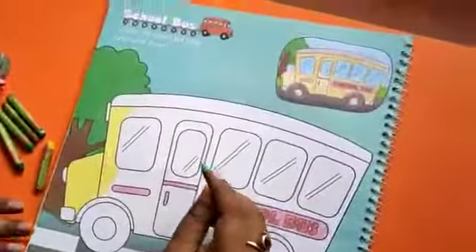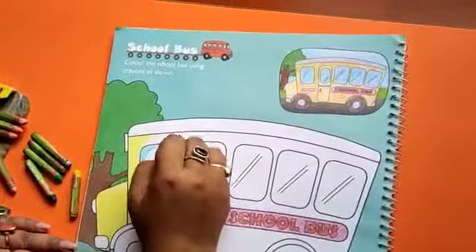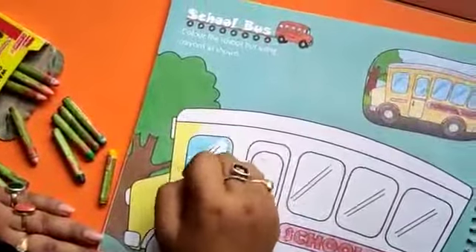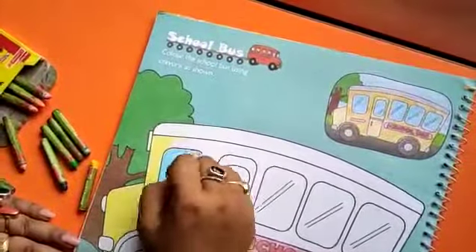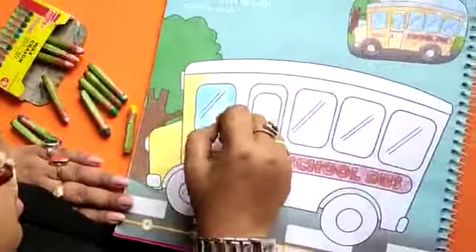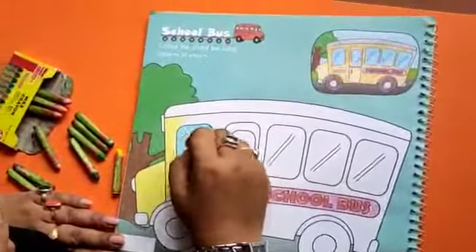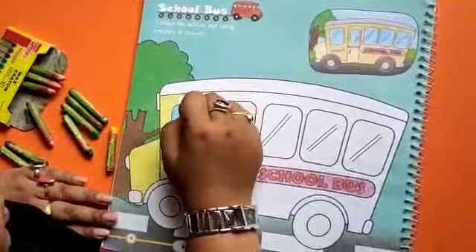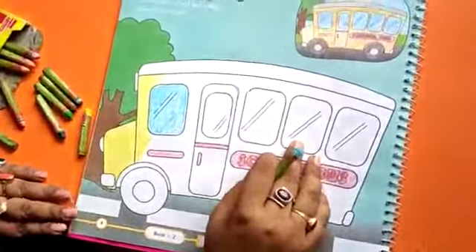Next, this is blue. Color the window of the bus just like this. Be very careful. You will do the other window with blue color.